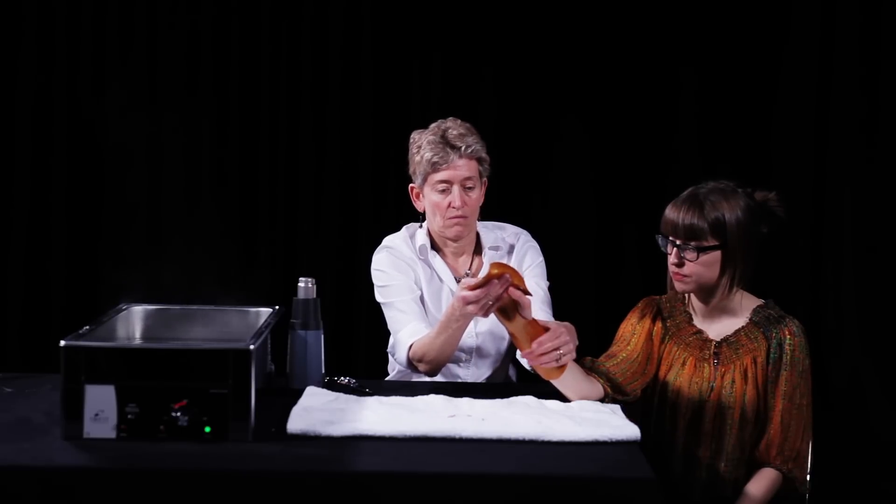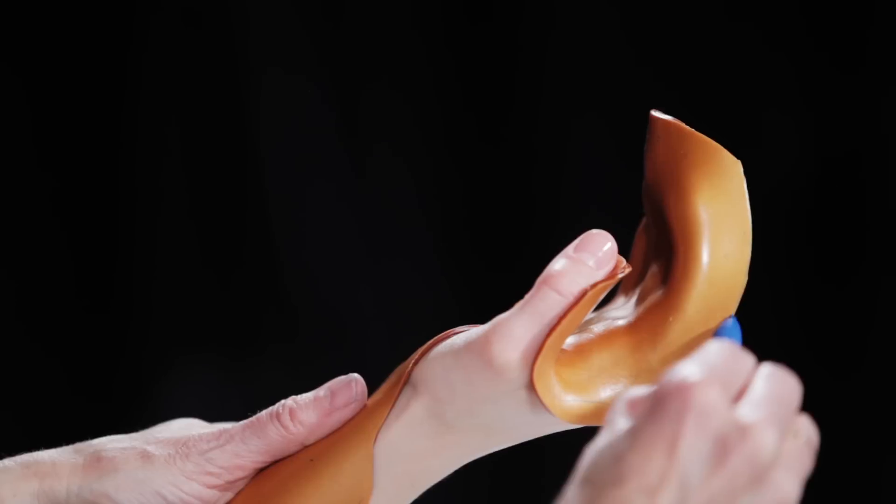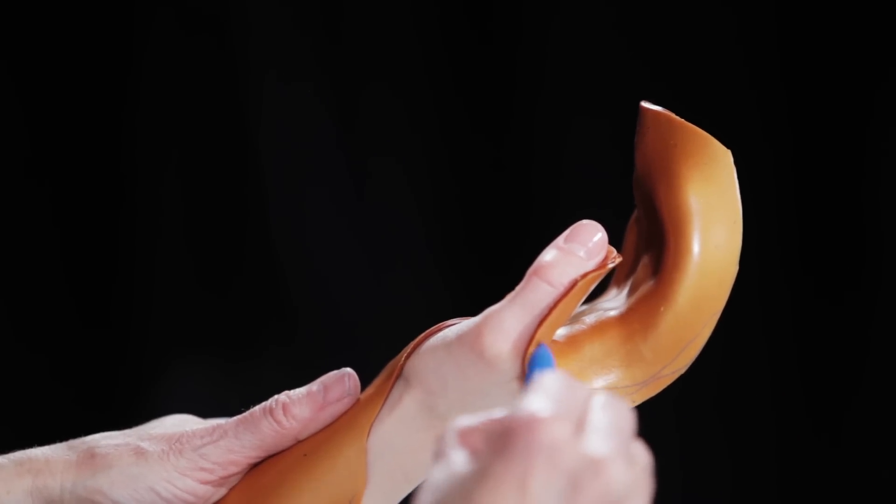Let the material harden in the desired position. Mark the trimming edges along the borders of the orthosis. This can be done both inside and outside the orthosis.